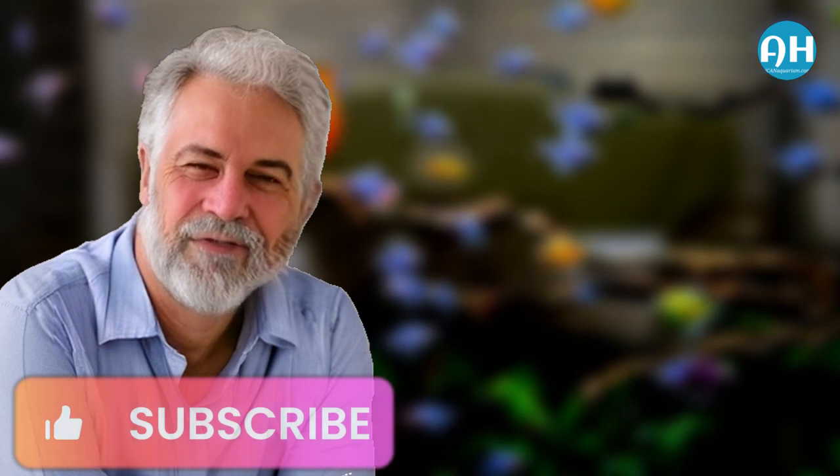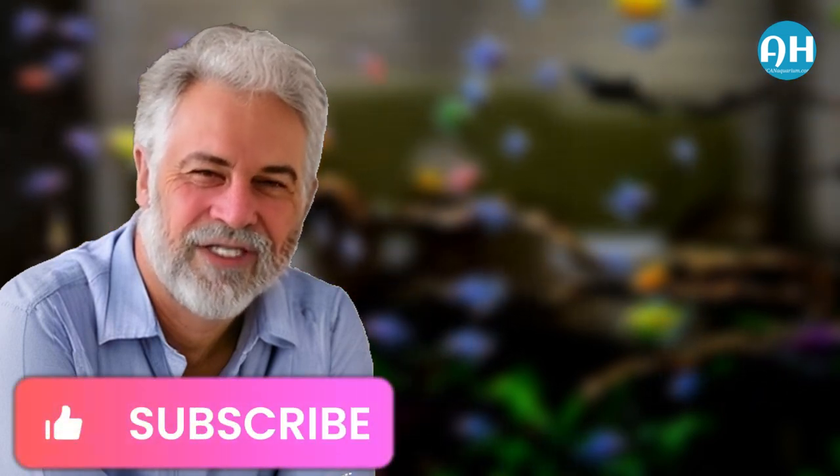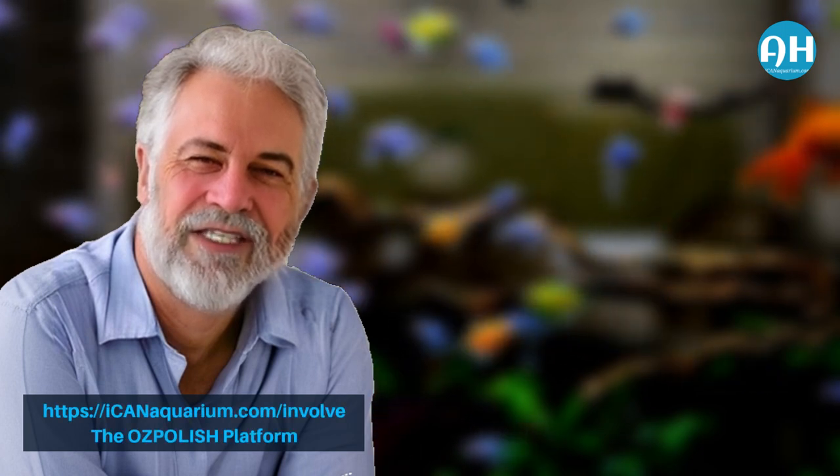Thank you for watching and making it this far in the video. We value your time and are grateful you chose to spend it with us. We sincerely hope you found the advice and tips in this video useful. We're continuously working to create fresh, interesting content at Aquatic Habitat. If you haven't already, please consider subscribing to our channel so you don't have to search for our latest videos. If there's a subject you'd like us to explore or you have ideas for future videos, please let us know in the comments. We also suggest checking our blogs at iconaquarium.com. Until next time, take care.